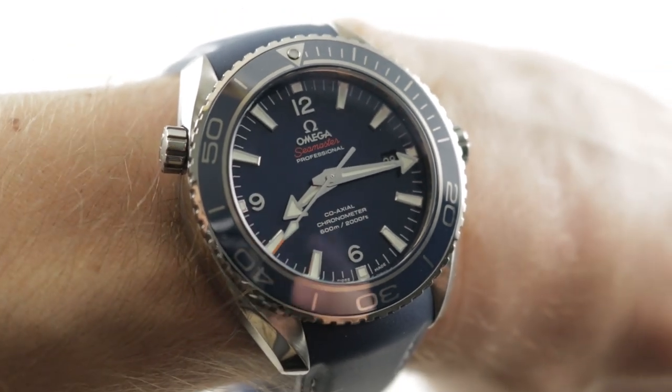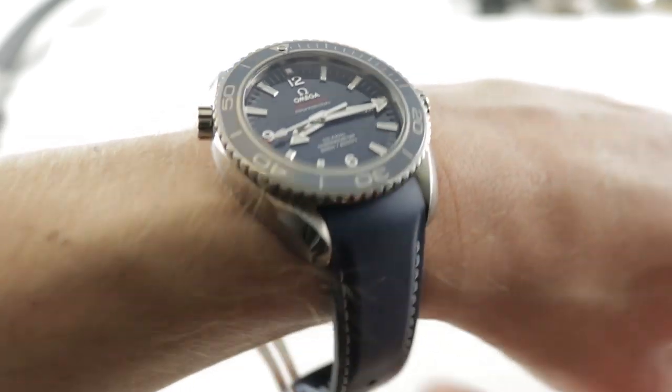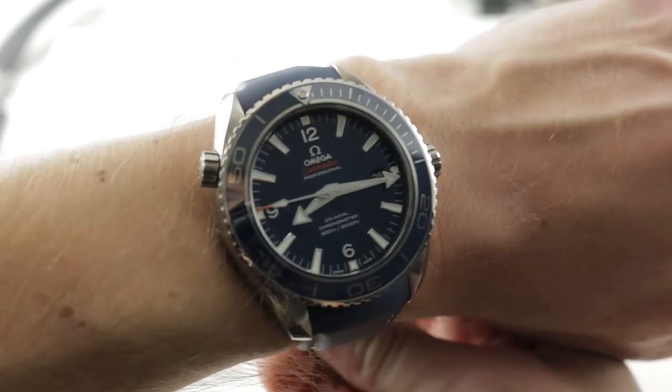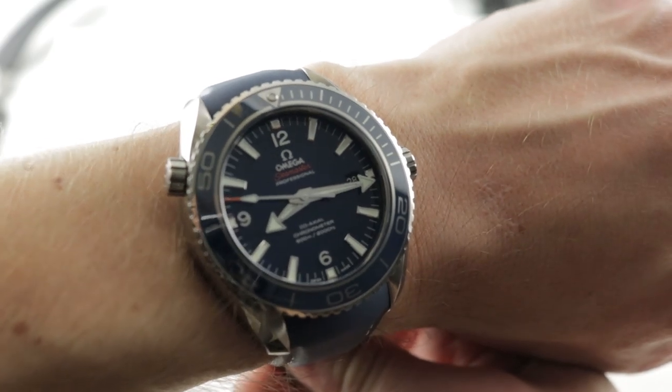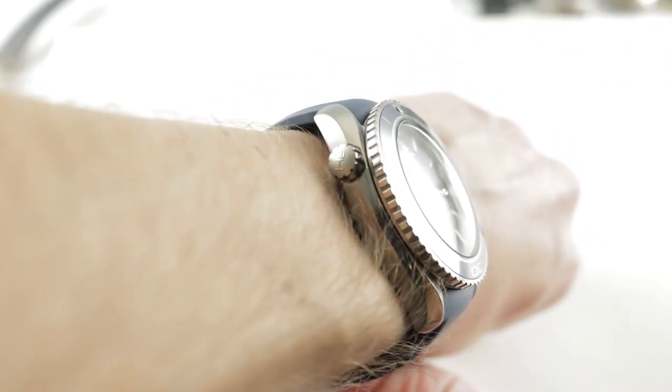Hi, I'm Tim, welcome to our channel and thanks for logging on. If you enjoy these videos, do me a favor and subscribe to our YouTube channel right here at Watchbox Reviews — I would really appreciate it, and I promise to update daily. If you love this watch, you can see it and purchase it on our website, thewatchbox.com.